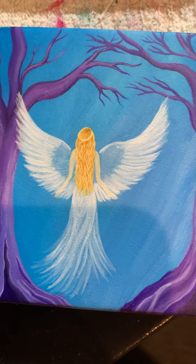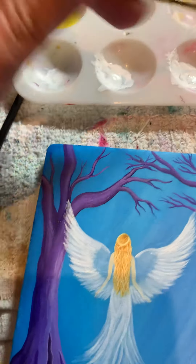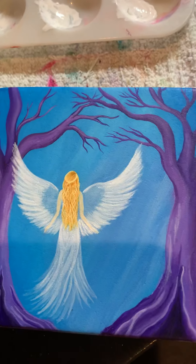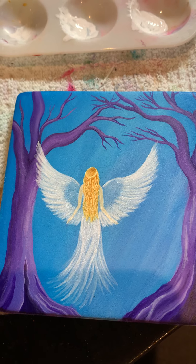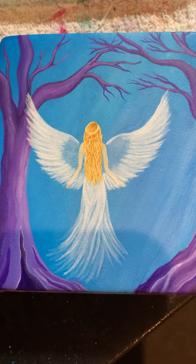That looks a little bit better. I just want to show you how I do it with my three tones of white that are watered down to give it that wing look. I hope this helps — thanks, have a good night!